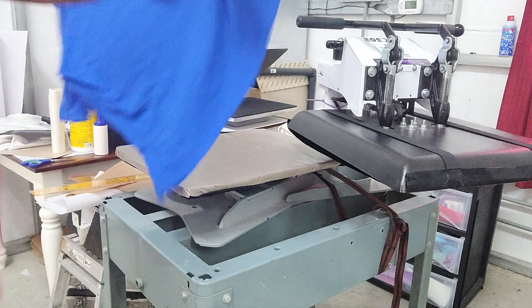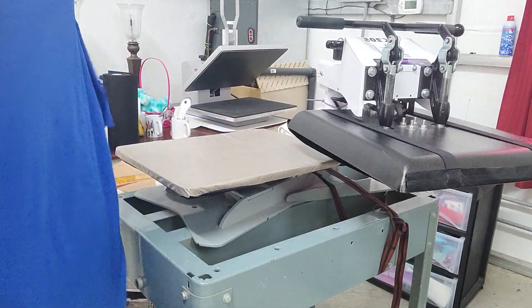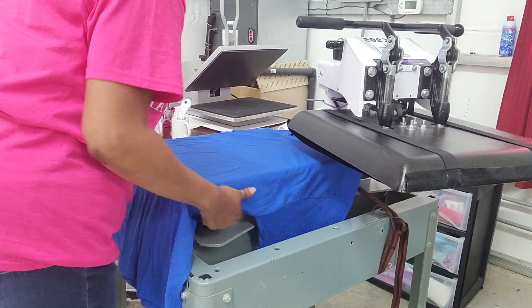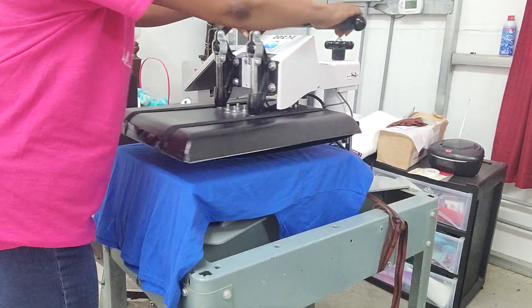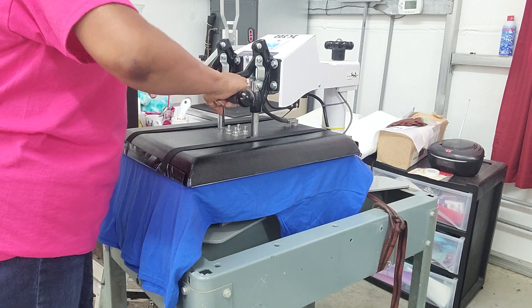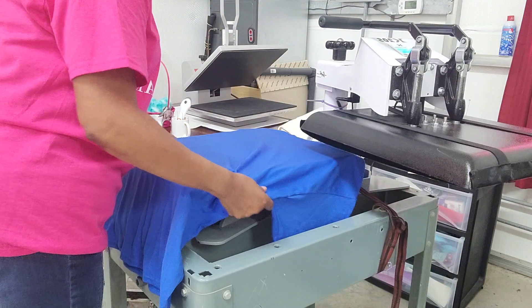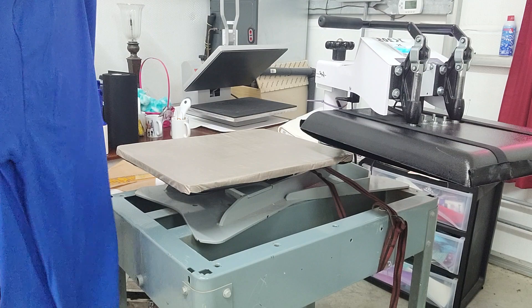We're going to tap this one down just a little bit. Remember, we're not going to tap them all down — I'm going to do the other shirt first and then we'll go to the transfer. This one here is a bigger shirt, so we're going to have to press this one to make sure it's straight. I'm going to fold this one in half too.